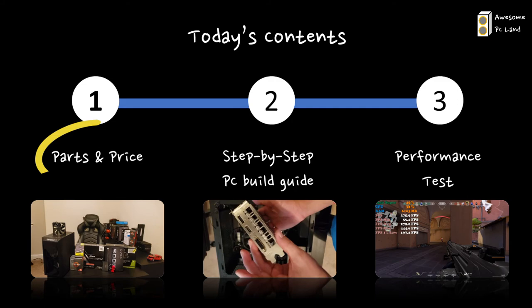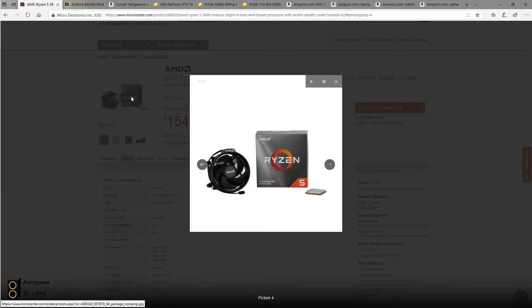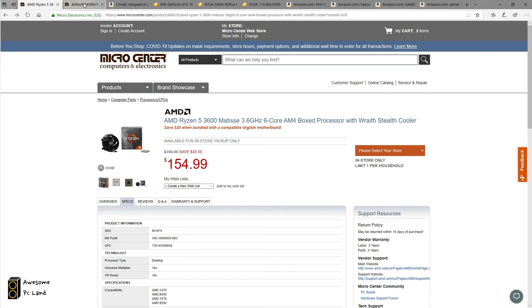Let's go into the first topic. Starting with the CPU, I went with the Ryzen 5 3600 from AMD for $155. I think it is the best CPU for the money at this time. This CPU comes with a stock cooler, so you don't have to buy one separately. What's important to watch out for is the socket type — it uses the AM4 socket.